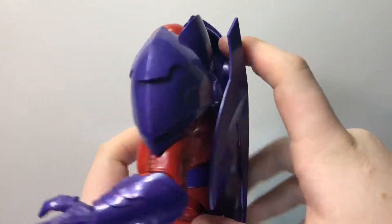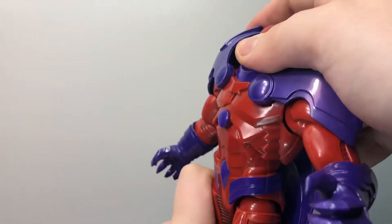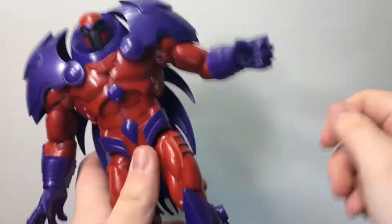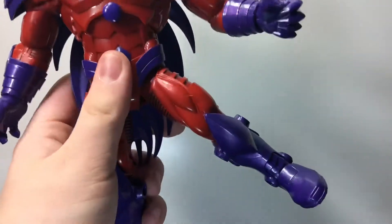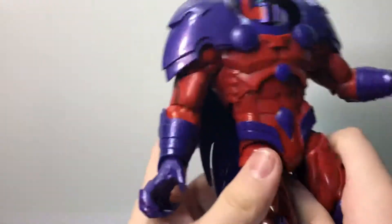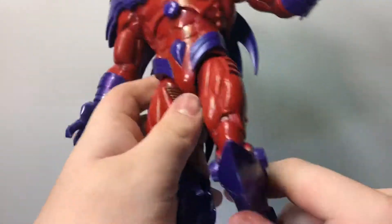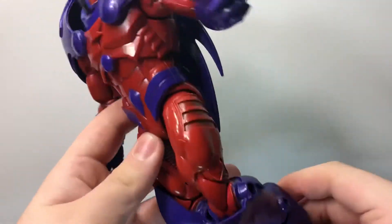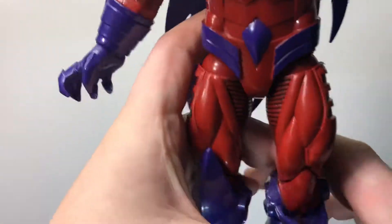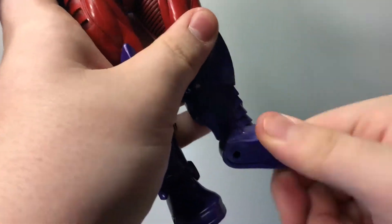There's also rotation at the elbow that can go in, then there's rotation at the wrist with a slight hinge, which is nice. The back piece — considering it's a Build-a-Figure piece — can come off and rotate with it on. It moves that far forward and that far back. There is rotation at the diaphragm joint. The leg moves out that far, forward a tiny bit, and back. There is upper leg rotation and a double-jointed knee, but the knee joint is pretty ugly.